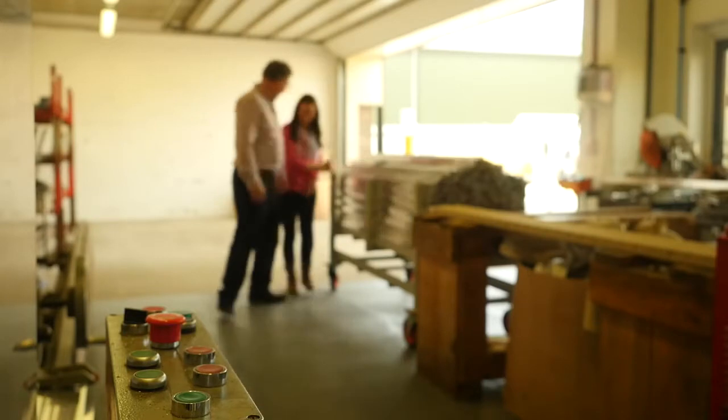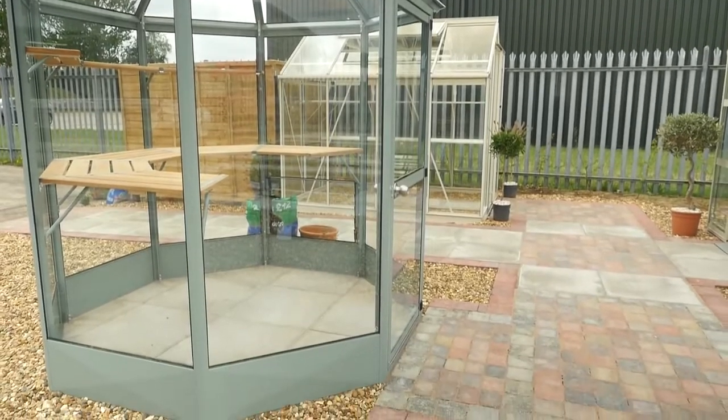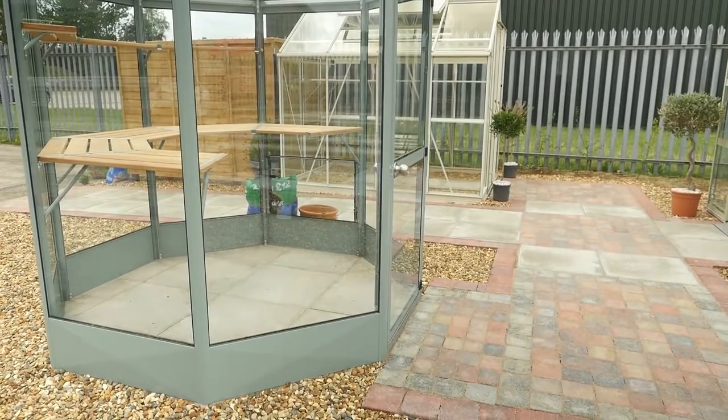Nice colours that look really attractive in your garden. There aren't very many greenhouses that are made in this country — most of them are brought in from China. So we're very proud to be a British manufacturer and moreover a Norfolk manufacturer.